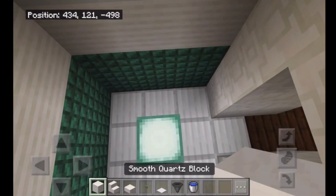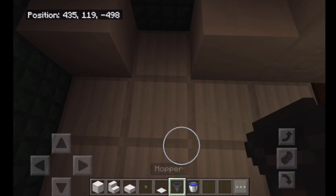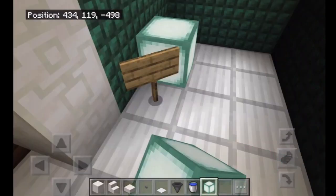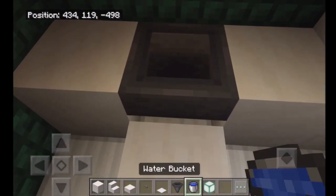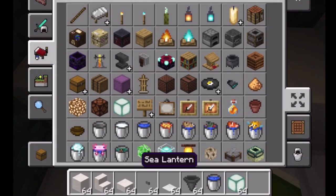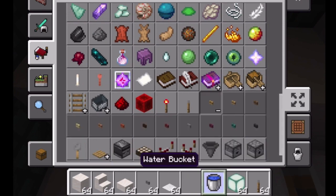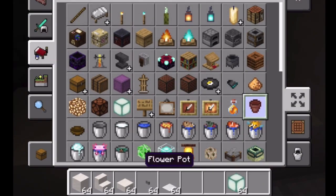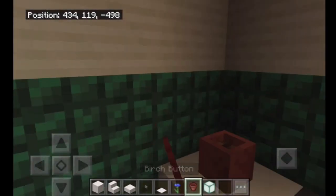Over here we're going to have the sink. Two smooth quartz blocks on either side, then one hopper. I'll put a sea lantern so we can still see. Then a smooth quartz slab so the water doesn't flow — shift to place the water down. Then we're going to get a lever and a birch button to act as soap. I'll also put a cornflower to match the wall.